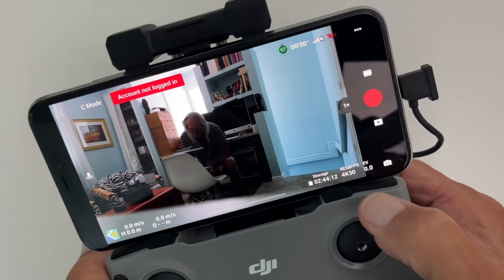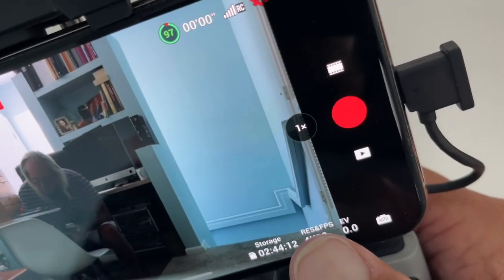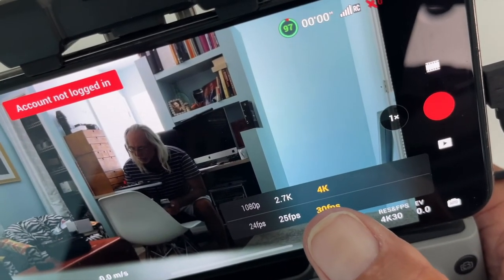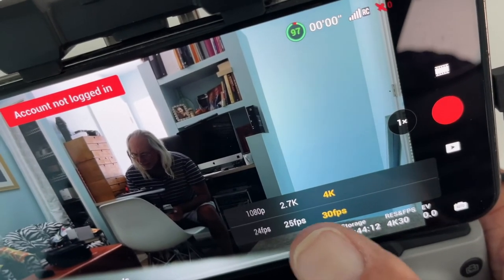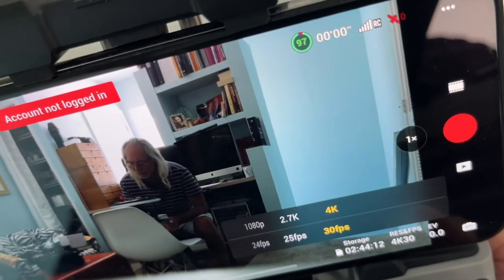You can set the type of recording you want here — I'd click that and then I can change it. I could go to 2.7K, 1080p, or 4K, and I can change the frame rates. That's up to you, depending on your card and how much storage you have.